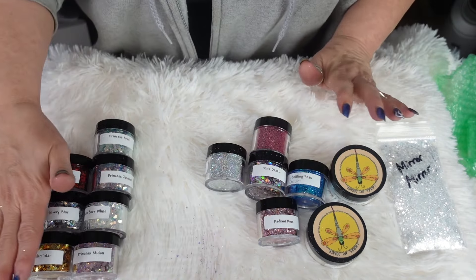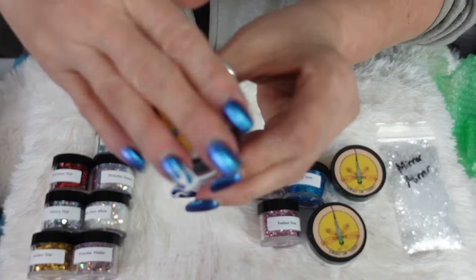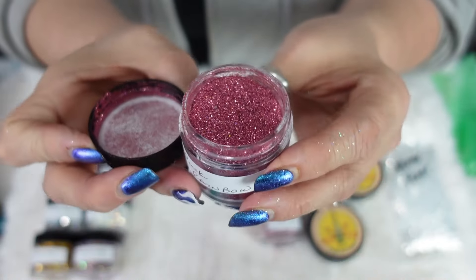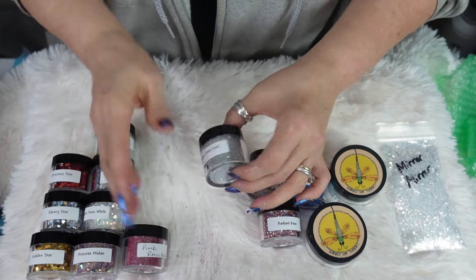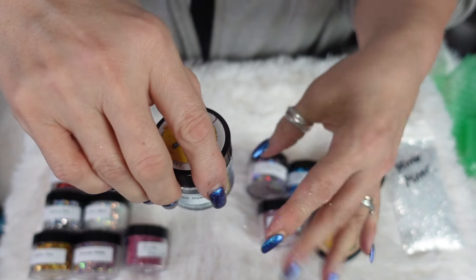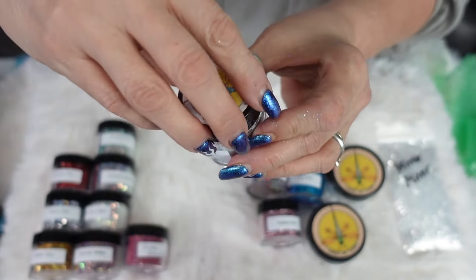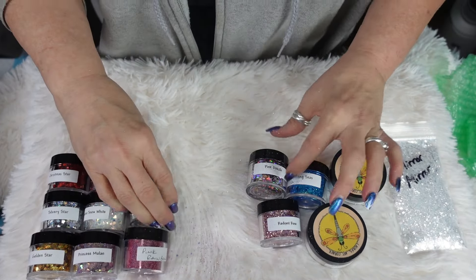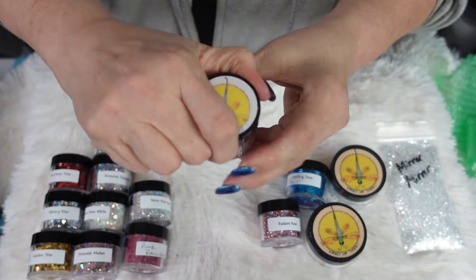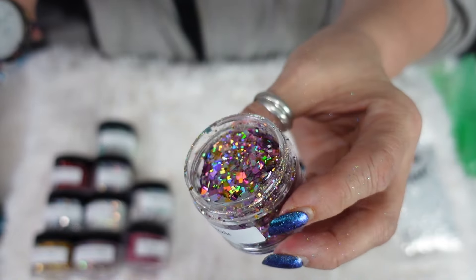So we have four princesses, three stars. We have Pink Rainbow — I think I may already have this one, Laura. Oh isn't that pretty, very pretty holographic fine glitter. And this one is Silver Pixie Dust — I'm going to be everywhere! Look at that, that is just so beautiful. Anything that glitters is beautiful! And this one is Pink Dazzle — oh look at that, there are hexagon shapes in there, chunky and fine.